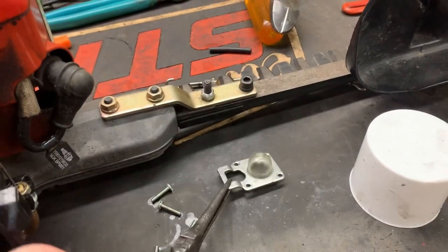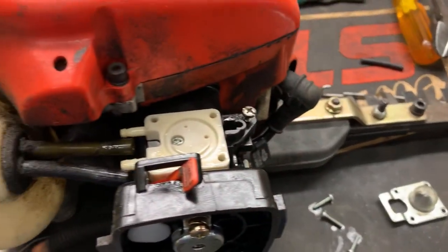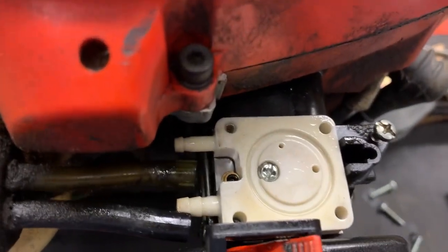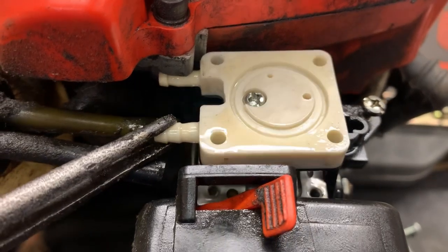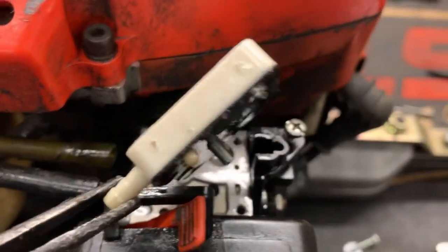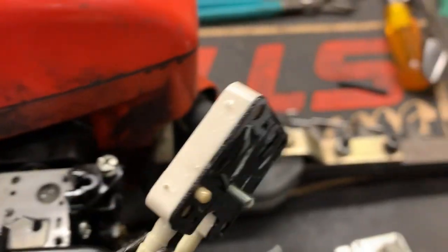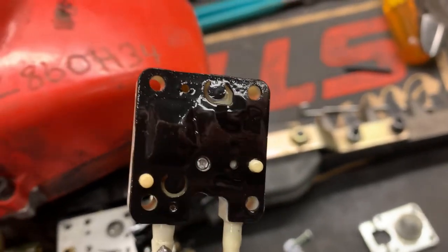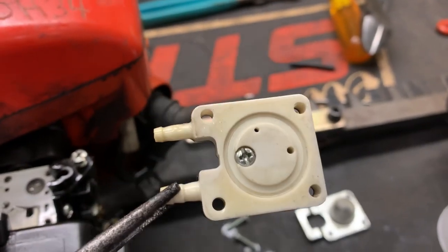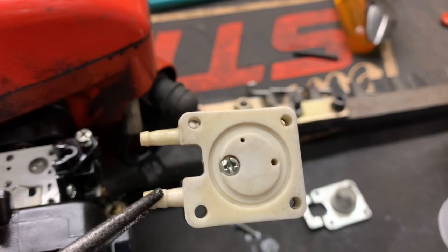My primer bulb is new and we have one more screw to take out right in the middle here. Go ahead and lift this off the carburetor. The gaskets might come with this piece and as we can tell they did. We're going to inspect the fuel pump diaphragm and we're going to test this primer base to see if the check valves are leaking.